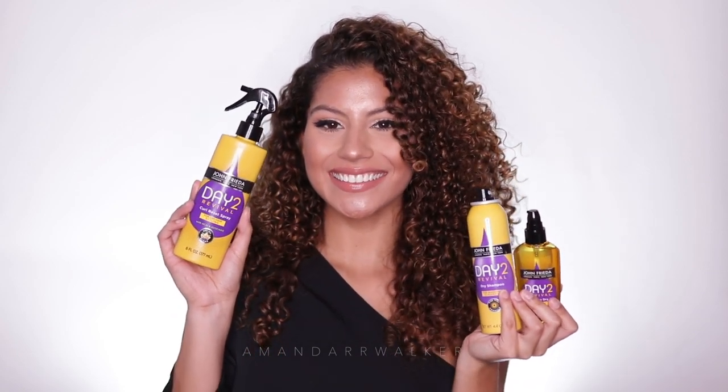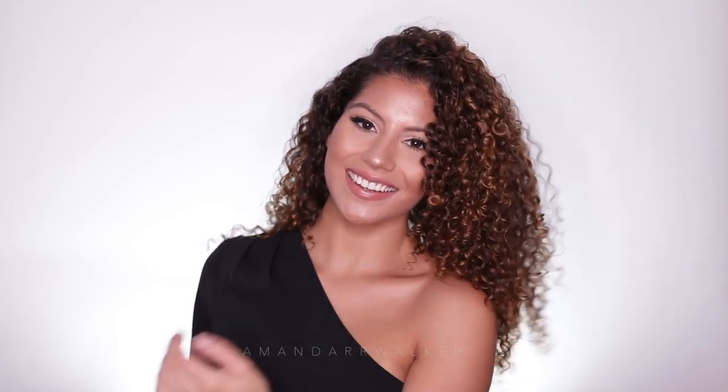Hey loves, in this video I'm going to be showing you guys how I refresh my hair with the new John Frieda Day 2 Revival line. This line is going to be especially perfect for curly girls because we love to make our wash and goes last and don't necessarily wash our hair every day.